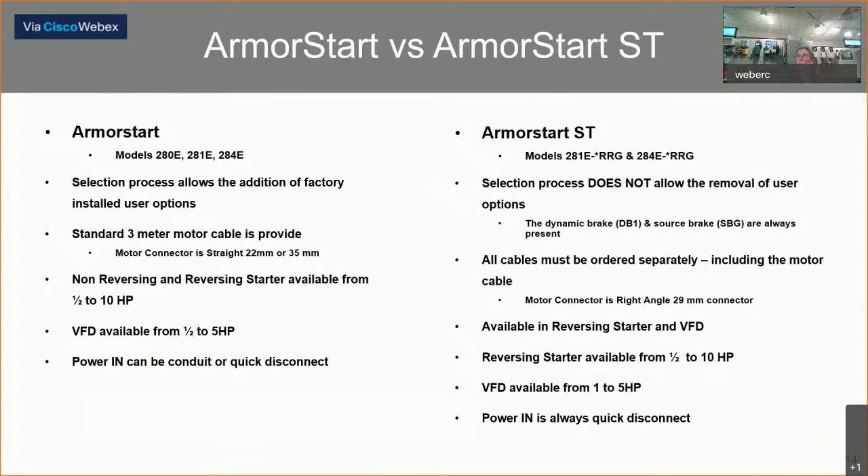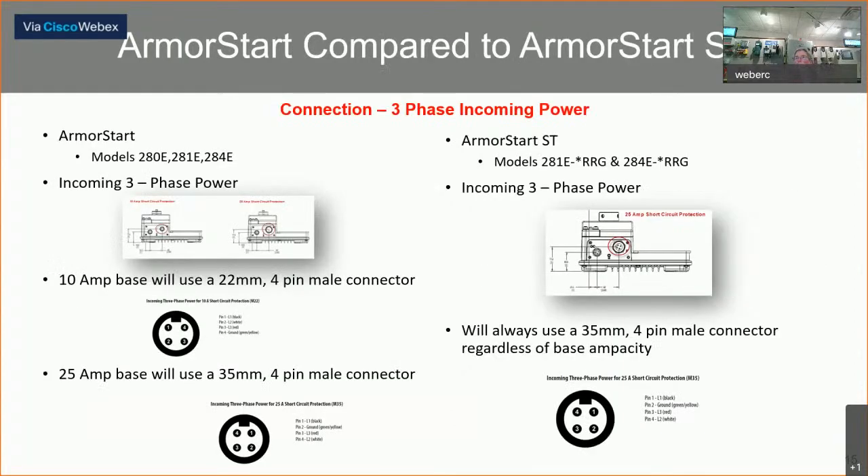In the next few slides we'll look specifically at the cable connection differences. First, let's look at the three-phase incoming power. On the left — the standard unit — there were both M22 connectors on a 10-amp base and M35 connectors on a 25-amp base. So if you have both in your plant, you need to stock both cables in case you have a problem and have to replace one. On the right, Rockwell has now gone to just using an M35 four-pin male connector, so you'll only have one cable to stock.